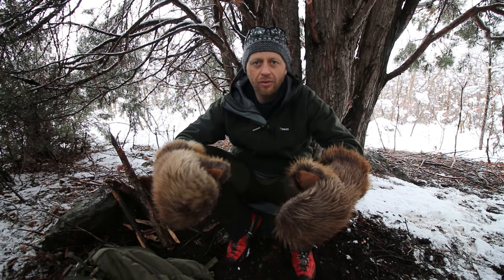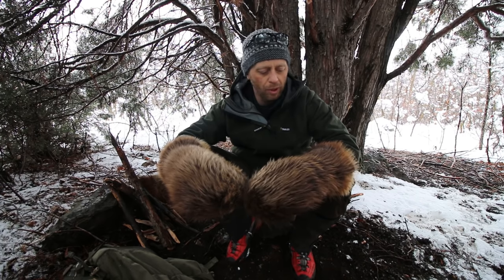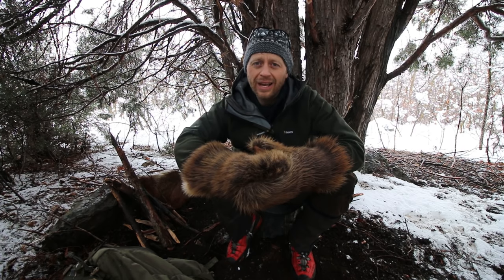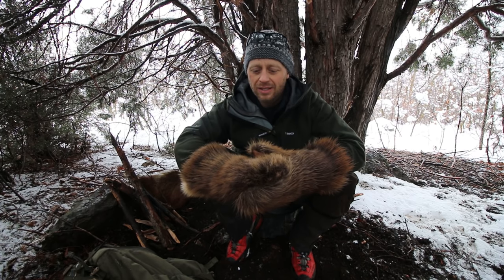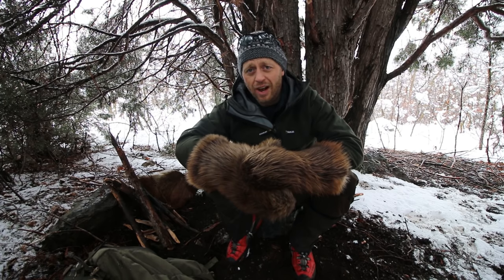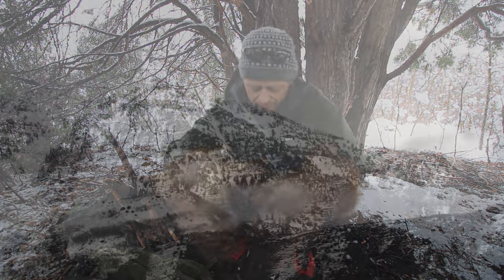A lot of these are used on Iditarod races and that type of thing because it can handle the direct cold weather blowing right against it and still stay toasty. If you're interested in a pair of these gloves, I'm going to leave a link to Tim's Facebook down below — he can make you a pair. I don't know the price, just ask him about that. Hopefully this video is valuable to you, and thank you for watching T-Jack Survival.